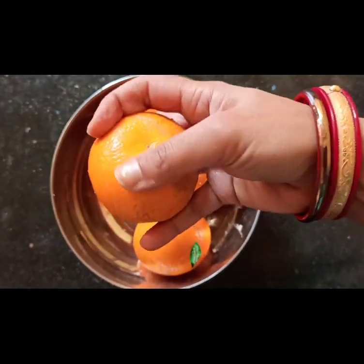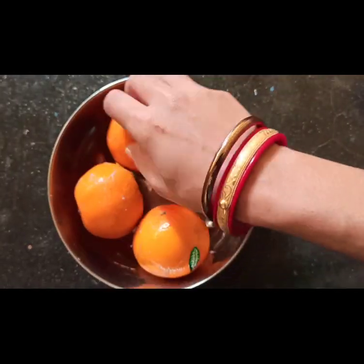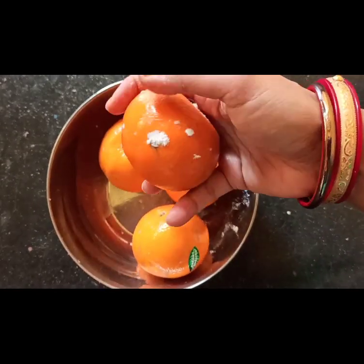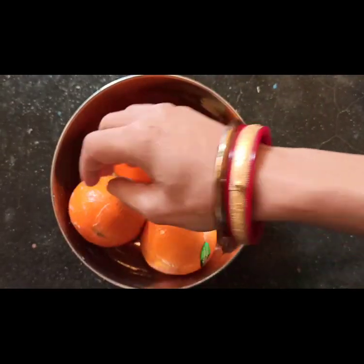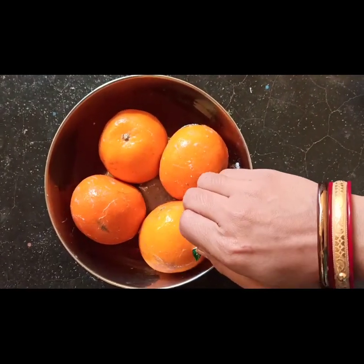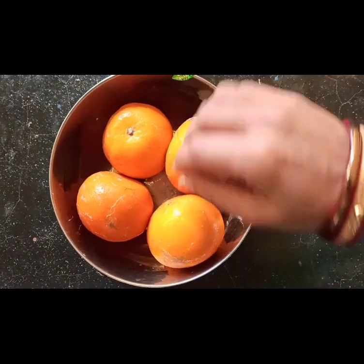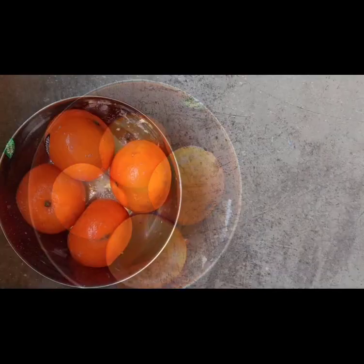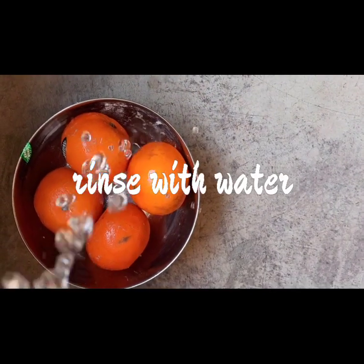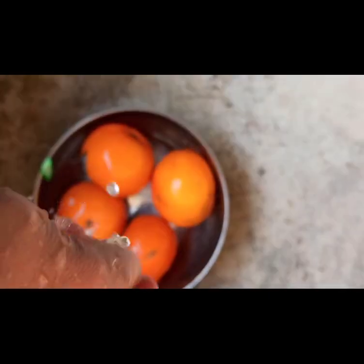You can dehydrate the peels in an air fryer, or just scrape off the pith — the white part — and then use the peel in marmalade or baking, for example in a cake. You can also add the peel to any other recipe that you want to flavor naturally.